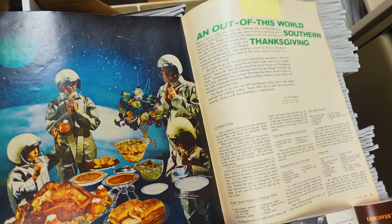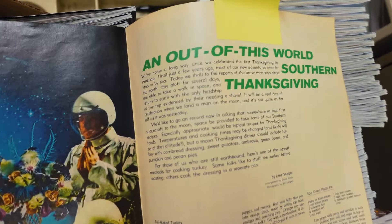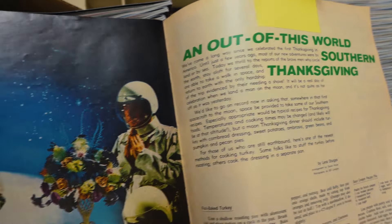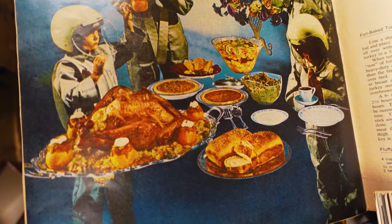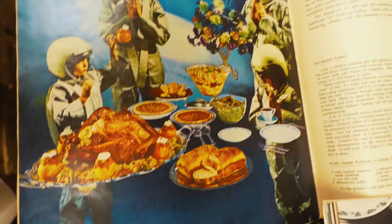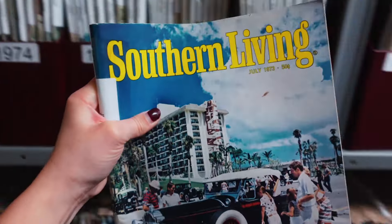I'm in the archive room, which is probably my favorite room in the entire office because every single issue that has ever existed is in here. Woof — what were we thinking? Here's an 'Out of This World Southern Thanksgiving' from November 1966, with astronauts posing with a Thanksgiving spread on the moon. Now, the moment we've all been waiting for — let's pull out July 1973 and see what's in here.